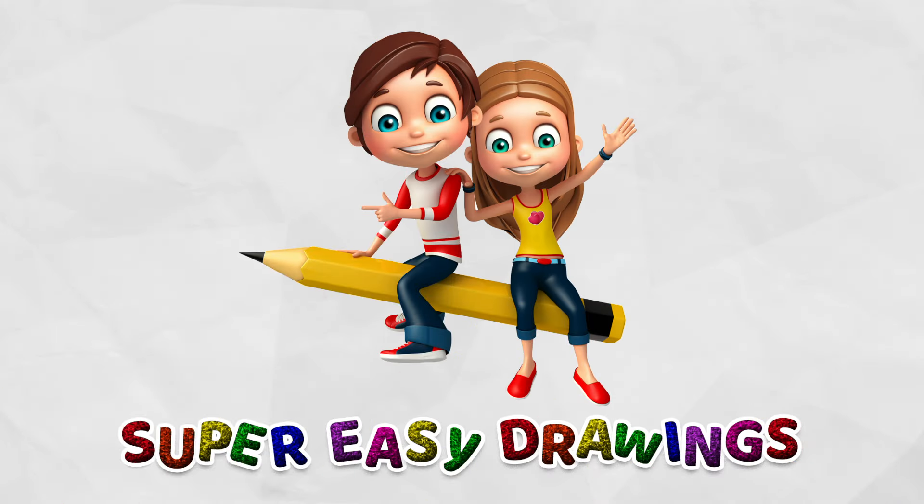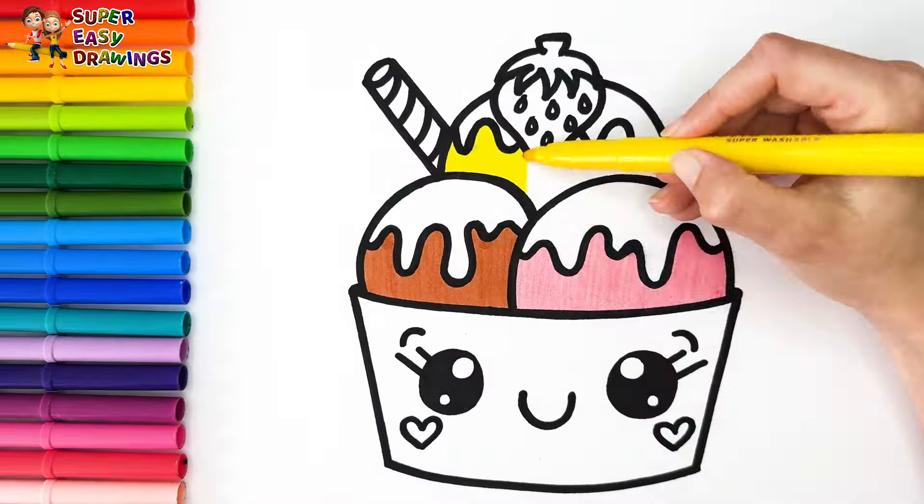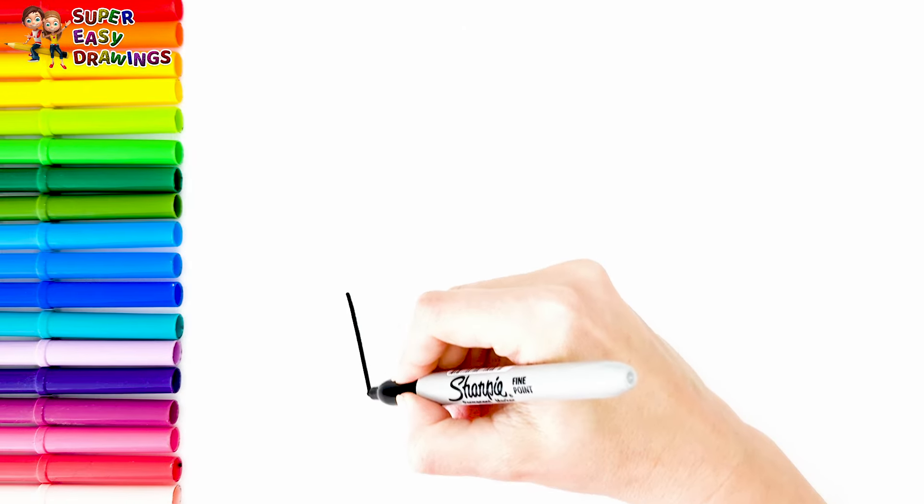Hello everyone and welcome to the Super Easy Drawings channel. Today we're going to draw and color a cute bowl of ice cream. Let's start drawing.